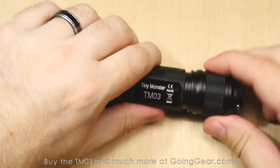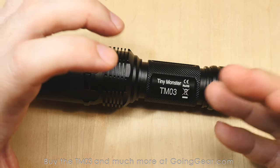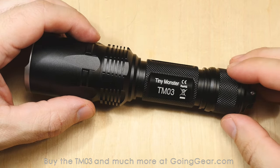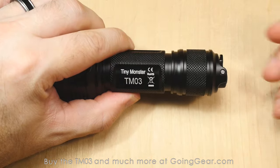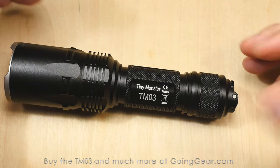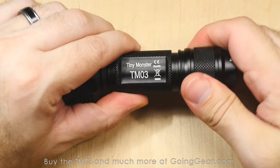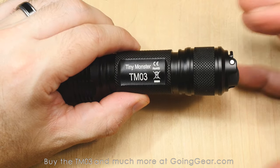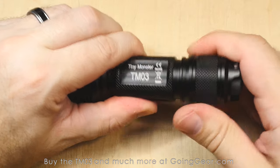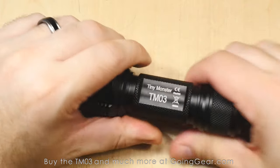That's another thing to note — you can lock it out super easily by just loosening the tail cap a little bit, and that'll keep the light from turning on. People always ask about electronic lockouts, and yeah, a lot of lights have that, but I find it way more effective to just loosen the tail cap. You have better peace of mind, because if the side switch lockout requires press-and-hold for three seconds, how do you know it's not going to do that in your bag? Just loosen the tail cap — I've never had a tail cap tighten on its own, even taking 50 lights to trade shows.